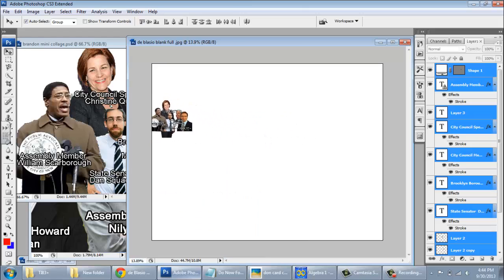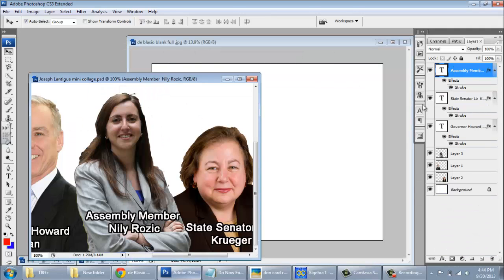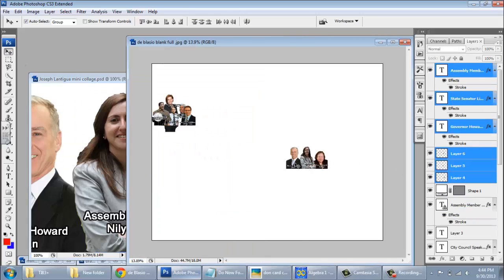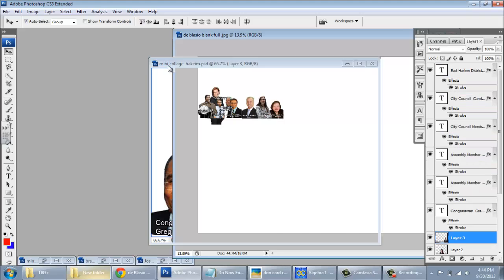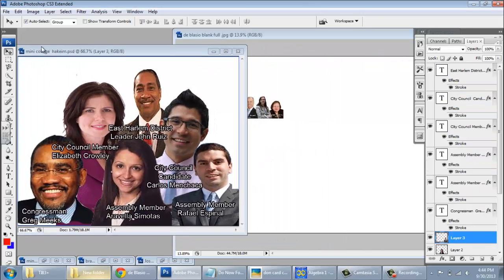You can see that they're actually pretty small. We're going to be ultimately cropping this document, but for right now we're grabbing the layers we need. Select all of them, use the Move Tool, and drag them in. We're going to be layering these like so — you want to start at the top and work your way down, because if you start at the bottom and work your way up, the overlap is going to end up being weird.